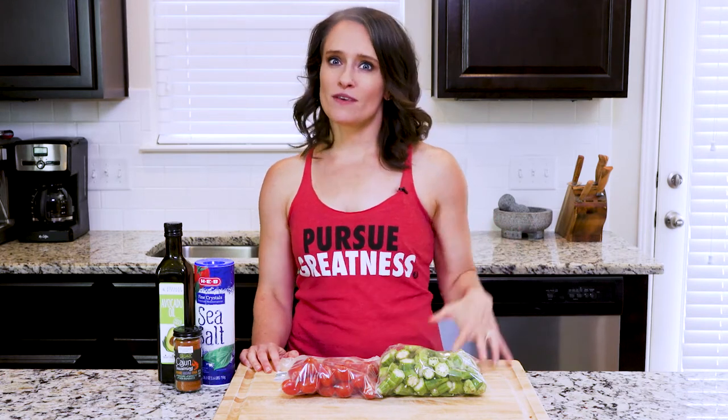Hey y'all, today you're gonna make a dish of roasted okra and tomatoes. My mom made a lot of dishes that combined these two ingredients in the summertime when I was a kid, so any variation of them always makes me think of summer and learning how to cook from my mom, and I'm excited to share this recipe with y'all.